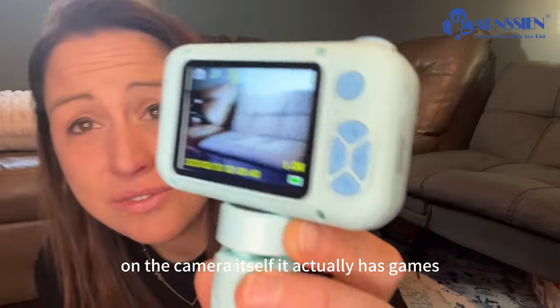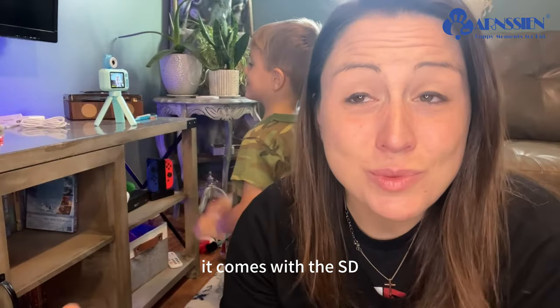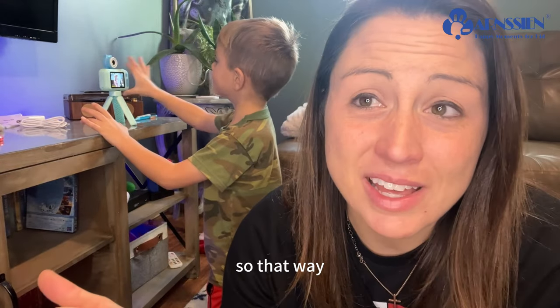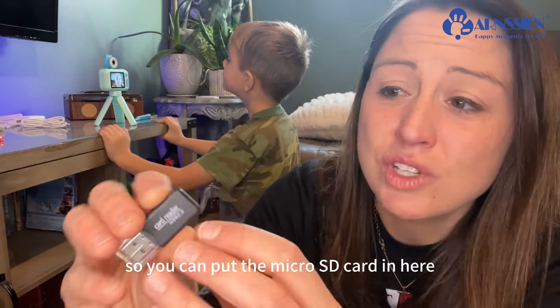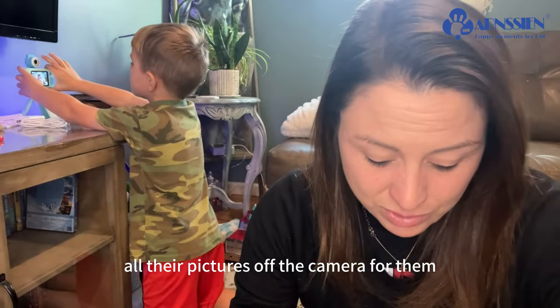On the camera itself, it actually has games and you can put music on it. It comes with the SD card that they are going to need to put in there, so that way they are able to start taking their pictures right away. It also comes with the card reader, so you can put the micro SD card in here and then put this in your laptop to get all their pictures off the camera for them.